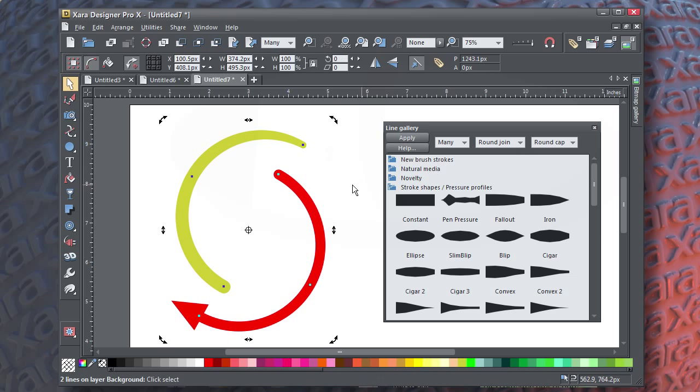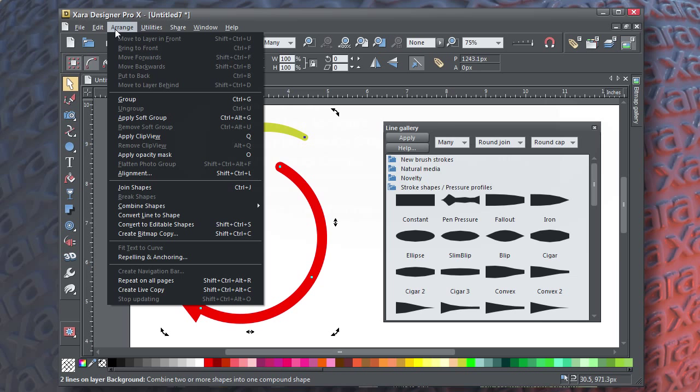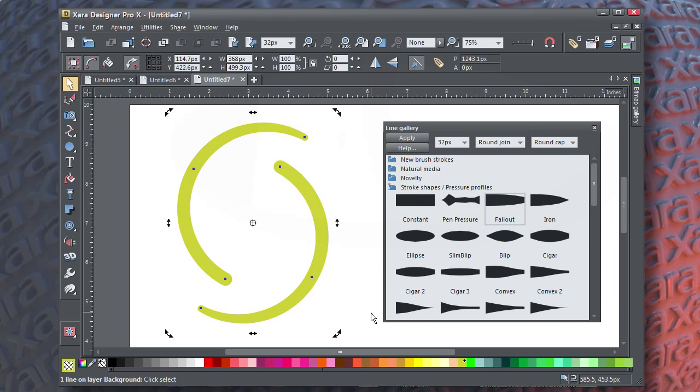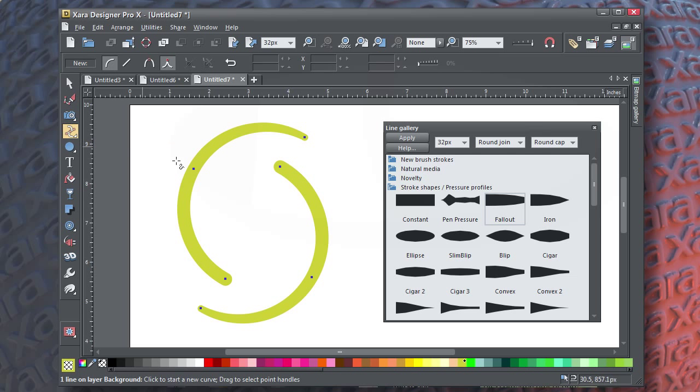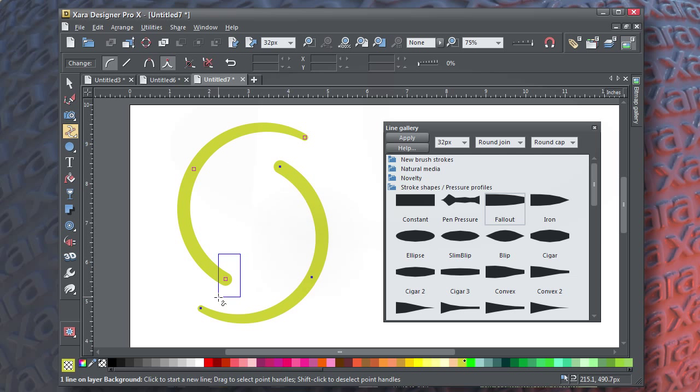When the novelty has worn off, you can connect the open paths by selecting both and then choosing Arrange > Join Shapes. The most recent outline property is given to the combined shape, and you can still manipulate parts of the combined shape by selecting its nodes with the Shape tool and dragging to reposition it.